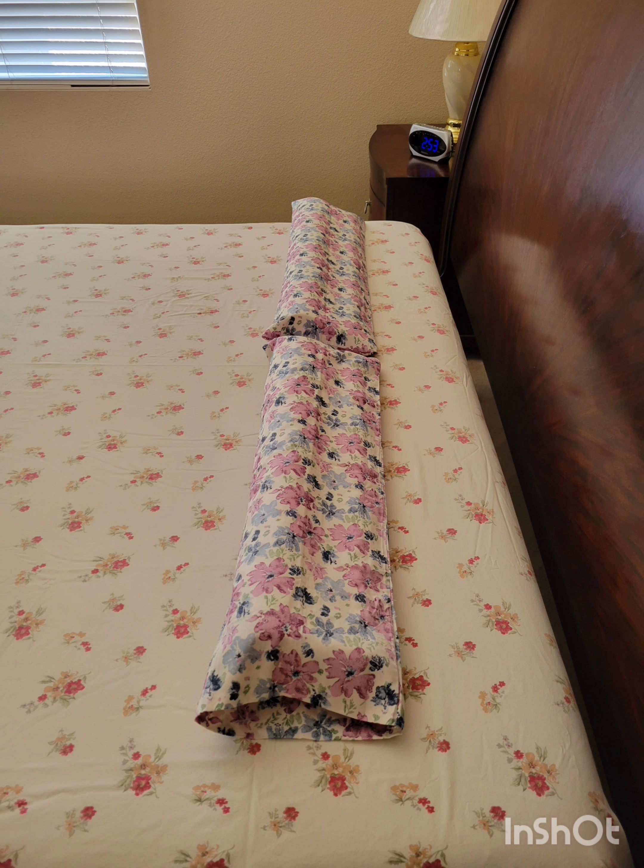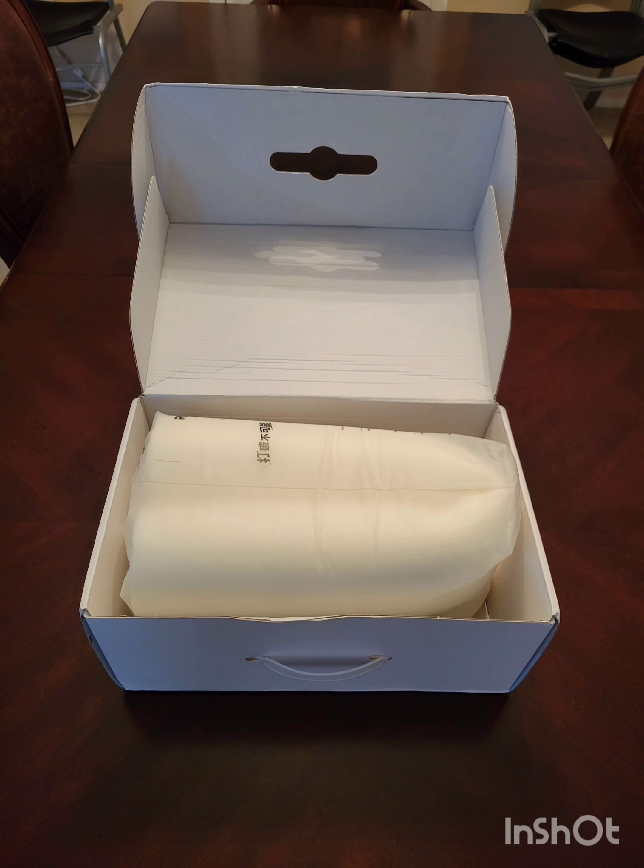Now, let's talk about the perfect pillow — the Sleep Daddy by MySleepRight Company. This pillow has been designed to provide the best possible sleeping conditions for everyone, regardless of their preferred sleeping position. Here are some key features of the Sleep Daddy pillow.